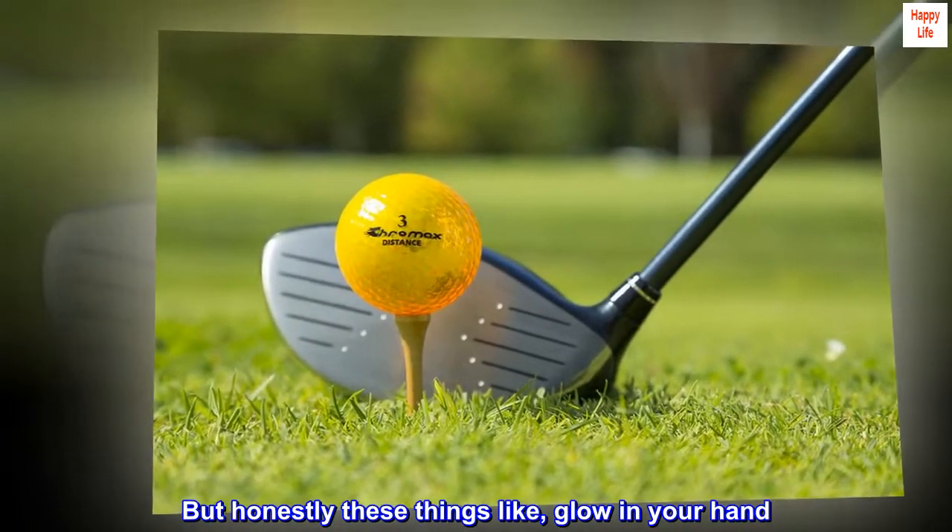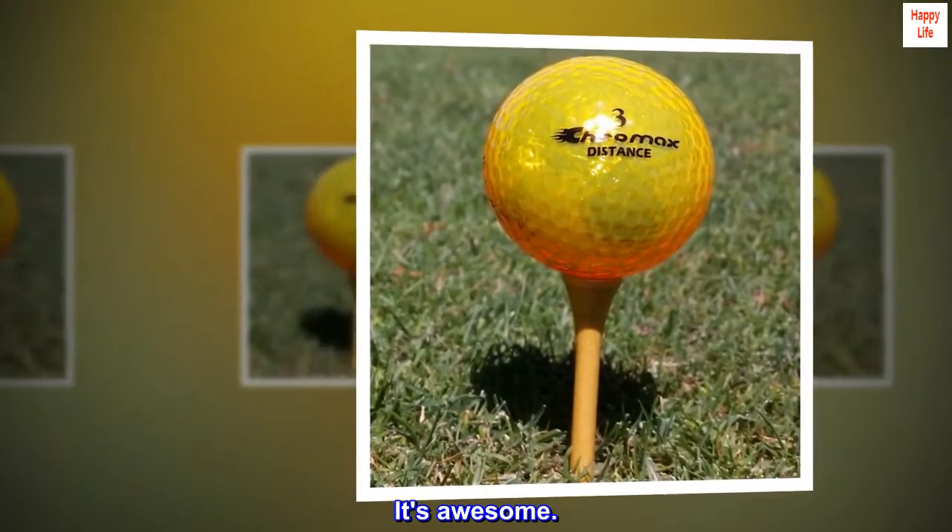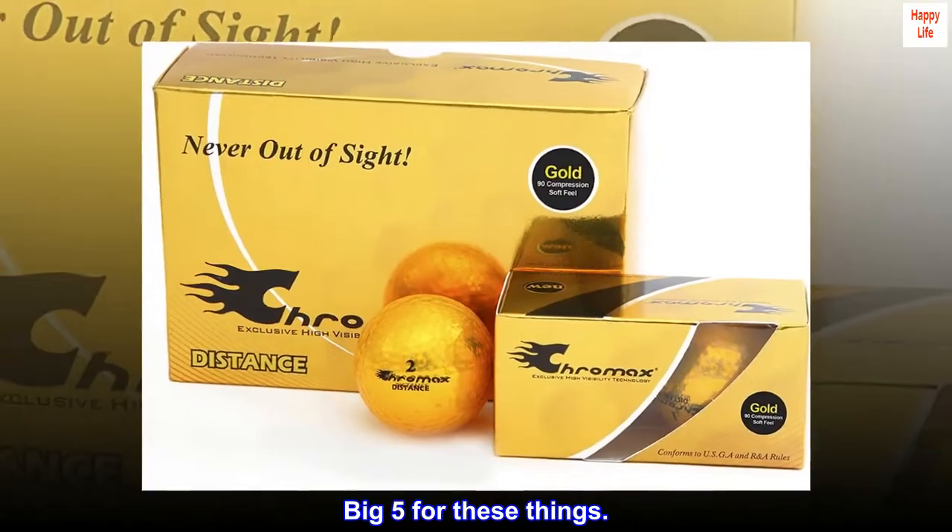Honestly, these things glow in your hand — it's awesome. Five stars for these things. Bye!